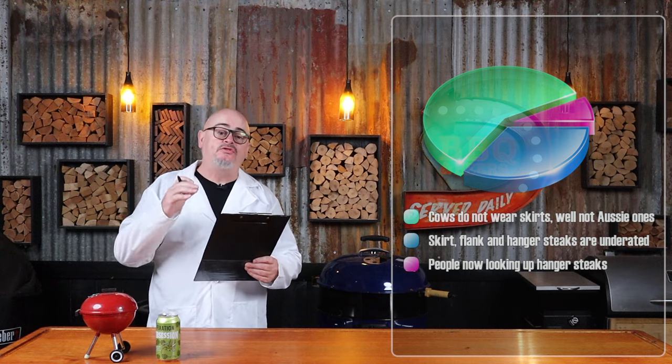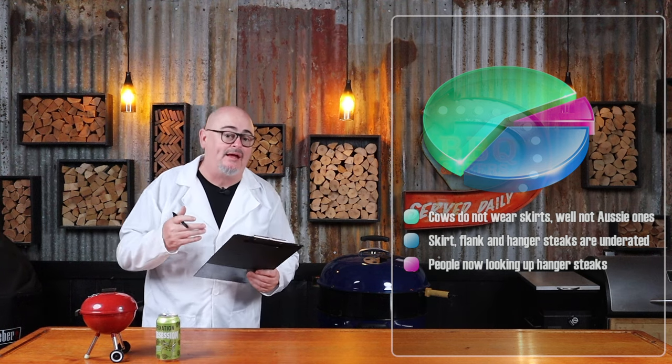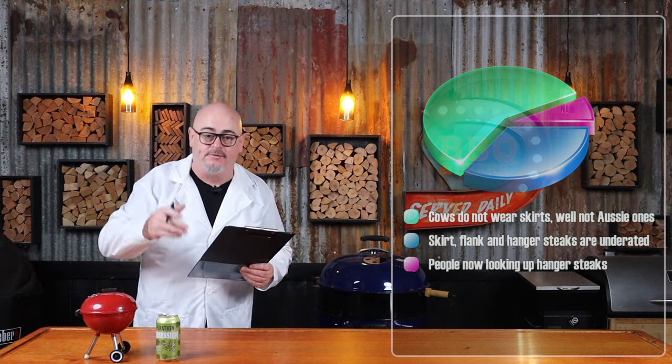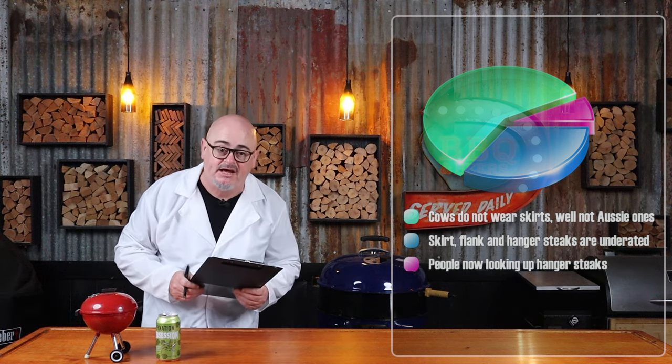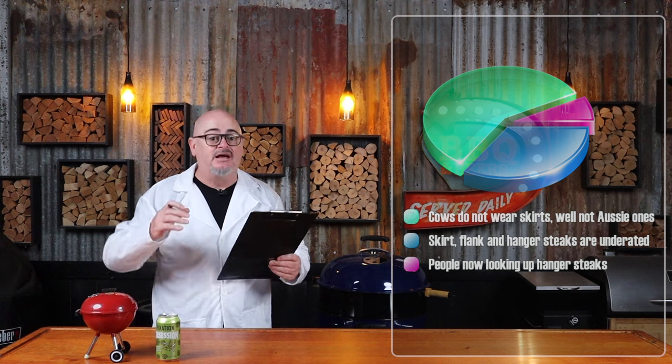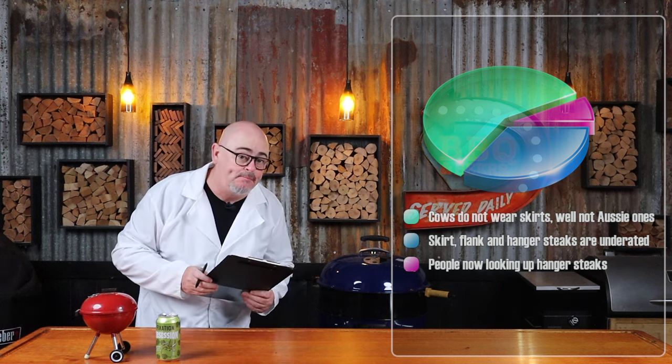Both the inner and outer skirt come from the part of the cow we call the rib, the plate, or the sternum. Now the thicker skirt steak is also known as flank steak. Both cuts are super beefy and have heaps of flavor, which makes them popular for tacos. Although we have two different types of steaks, we're going to prep them exactly the same way.